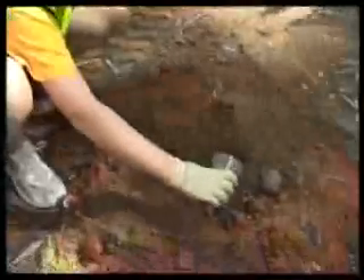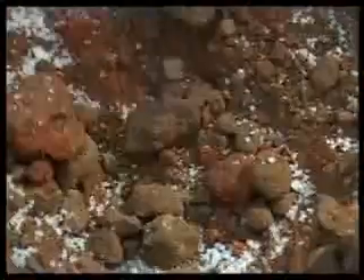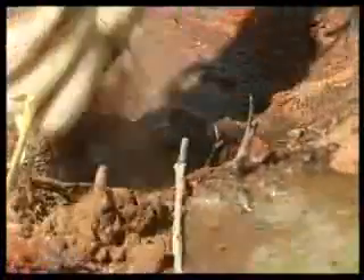A hole is dug for the plants. Water saving crystals are scattered around which form a gel and keep moisture around the plant roots. The plant seedlings are carefully removed from their tubes, then planted in the ground and soil loosely packed around and watered in. Finally, mulch is spread across the area where the planting has occurred, which also helps retain the water in the soil by reducing evaporation.